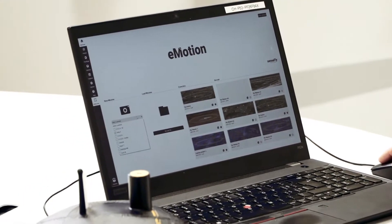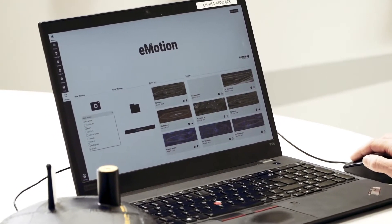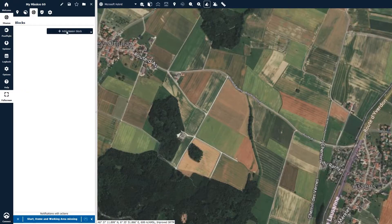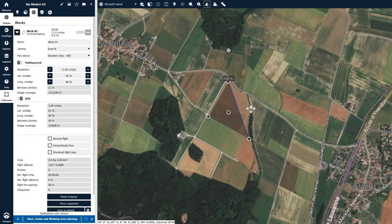To plan a flight with your EBX and the Duet-M, open eMotion and select the Duet-M camera on the welcome screen. Create a mission, select the mission block — either horizontal mapping or horizontal mapping from file — and draw the outline of the block onto your map.